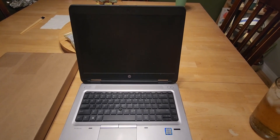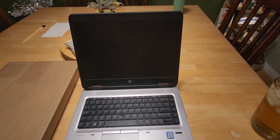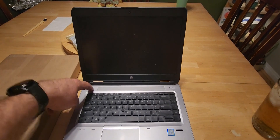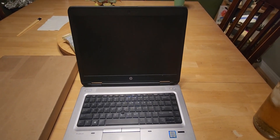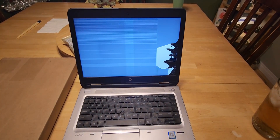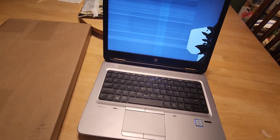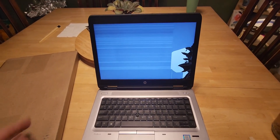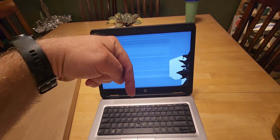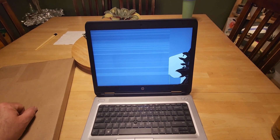Another video for you guys — this is an HP 640 G2. One of my kids had a little mishap with it and busted the LCD screen, so we're going to replace it. I bought another one from Amazon; I'll pull it out in a minute. It came with the screen and the kit. I'll put a link in the description so you can buy the one that I bought — it comes with the tools.